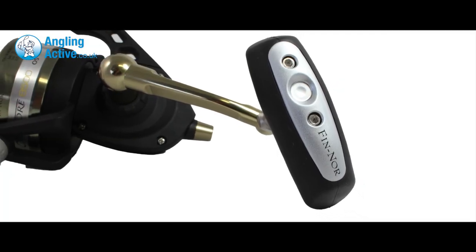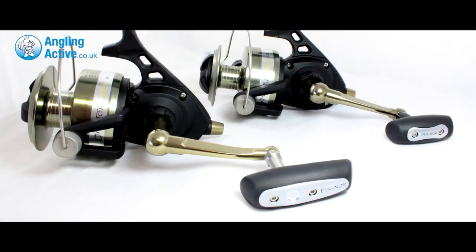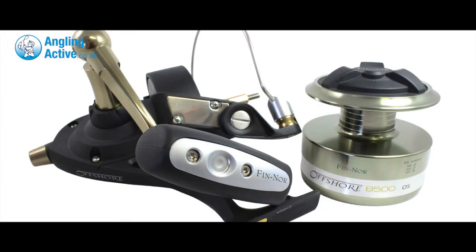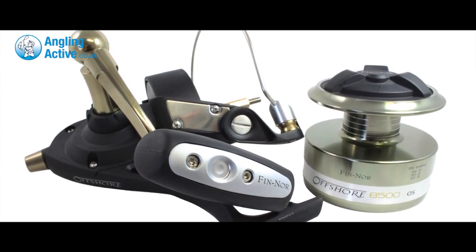The 8500 model has an ergonomic crank-like handle to fit in the palm, whereas the smaller 7500 has a shorter handle for between your thumb and fingers. As with most fixed spool reels, the handle collapses for storage and the spool is removable via the drag knob.